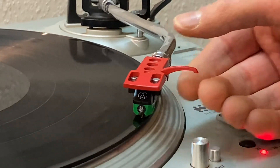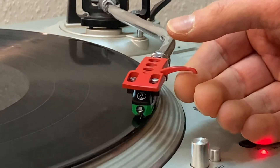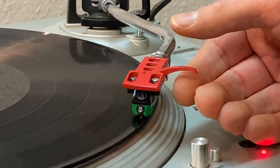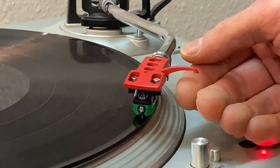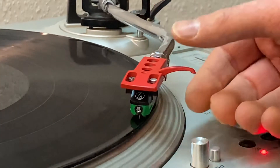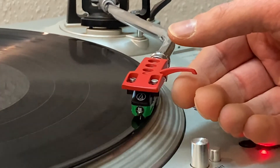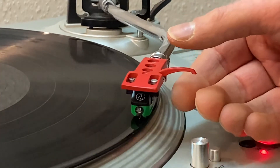At some point you just adjust until every time you land it, it lands smoothly into the groove. It's a pretty fine line but you'll find it. And it went in smoothly — no skipping inwards, no searching outwards. I think we've got our anti-skating setup about right.